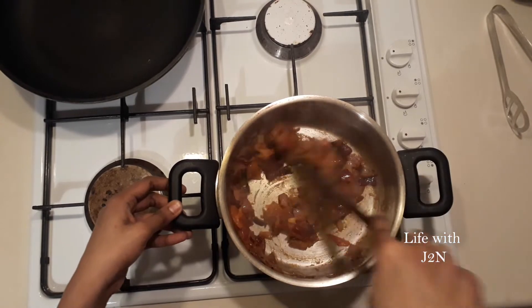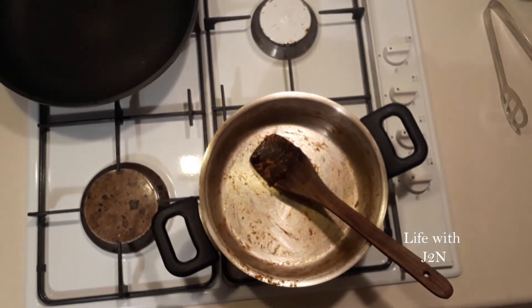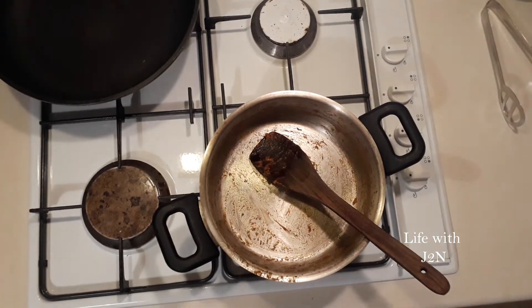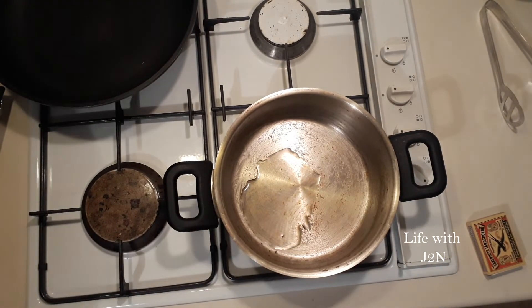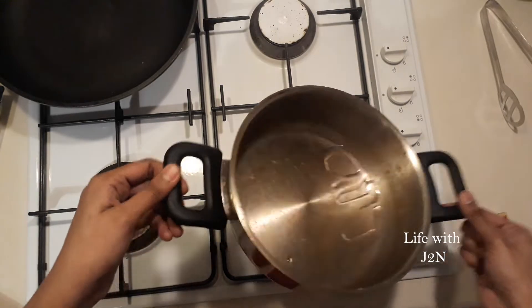It will be done. We will put it in a blender, put it in the pan. Let's add some flour to the pan and pour it in.